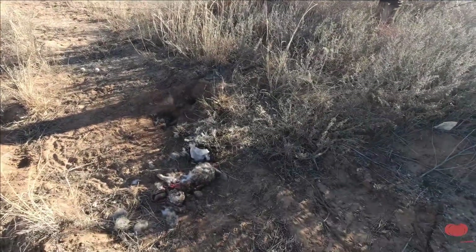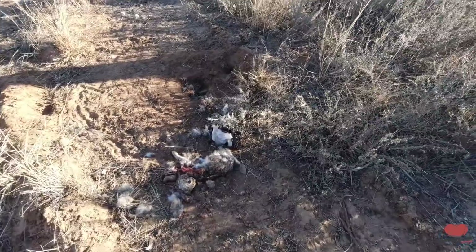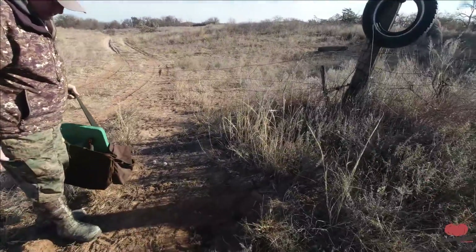Got a rabbit and a coyote ate it. Well, we were wanting some rabbit fur for our traps.